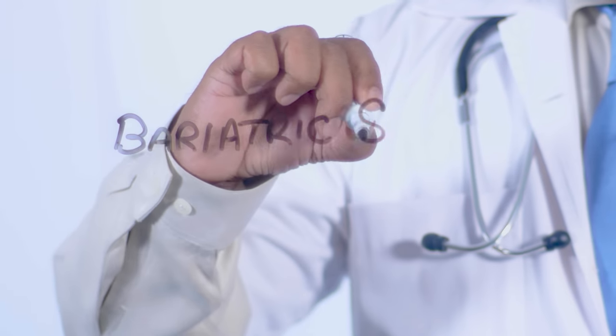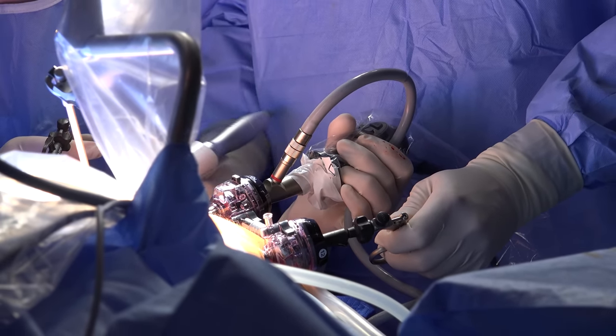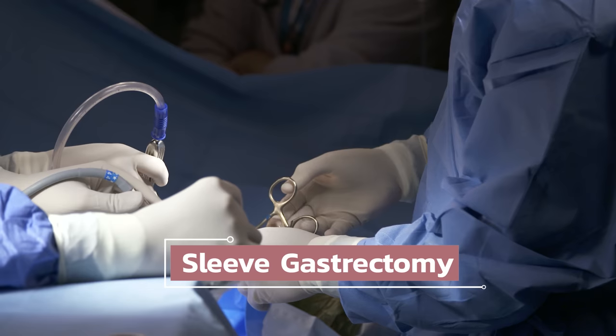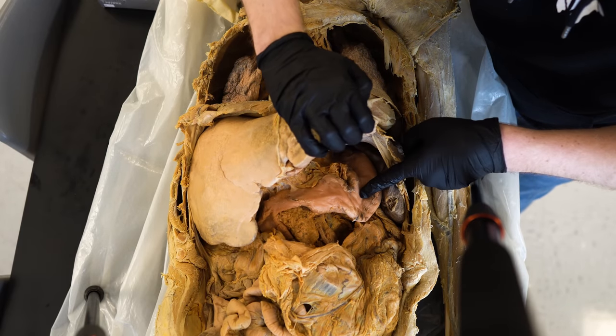Weight loss surgery, or what's more properly known as bariatric surgery, has become increasingly common over the years in both the United States and worldwide. Of all the available procedures, the one being performed most frequently these days is what's known as a sleeve gastrectomy, which more or less turns your stomach into the size of a banana. In today's video, with the help of the cadavers here in the lab, we're going to see exactly what happens during this procedure — what they cut, how they cut it, and discuss the repercussions of removing around 80% of your stomach.